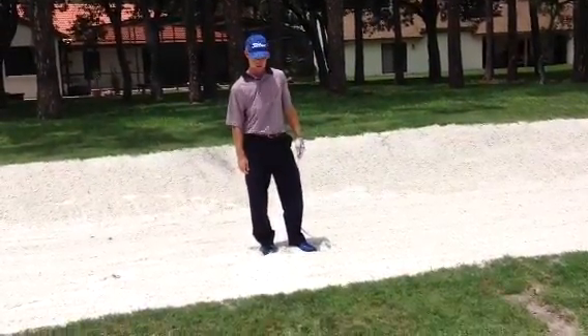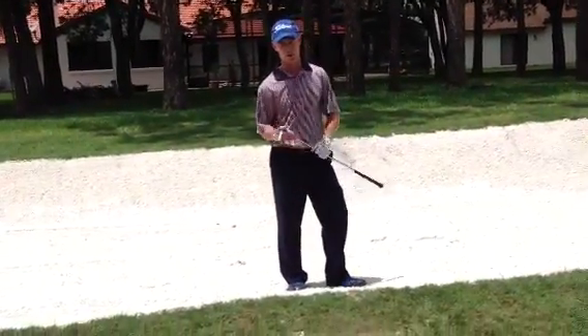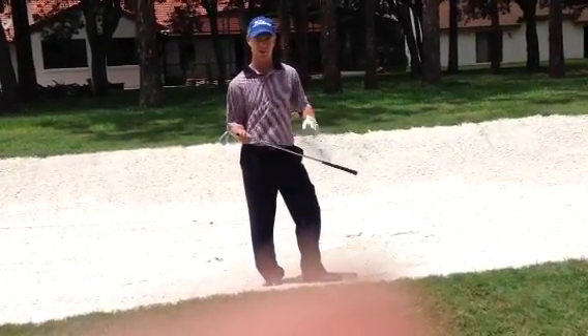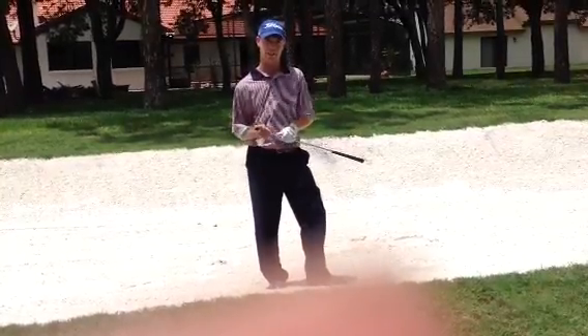You're only about a hundred yards out. So when you're in a fairway bunker, make sure you keep your lower body quiet, play the ball back in your stance, press the ball, hit down on it, hit the ball first, and advance it out of there. Make sure you get it out of the bunker and into the fairway. Thanks.